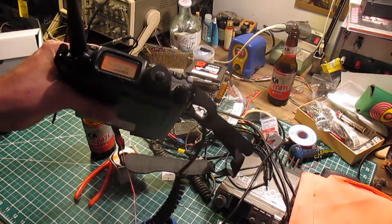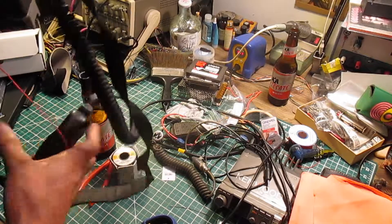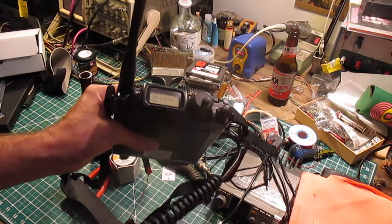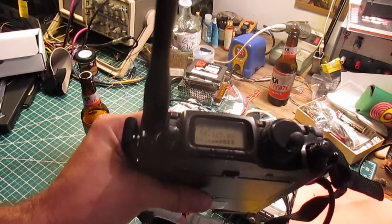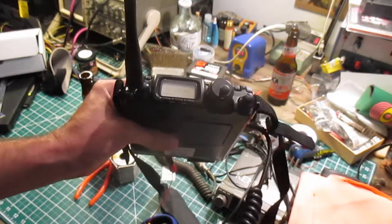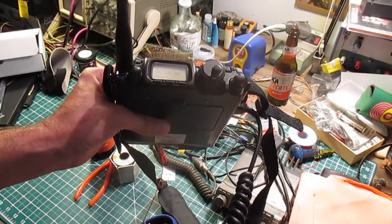Remember it was five to six bars before. SWR is almost gone from the meter. I'll do that one more time to key it up. Basically gone — two bars. So from five to six bars down to two bars.